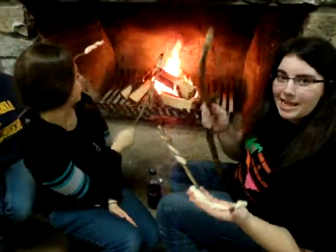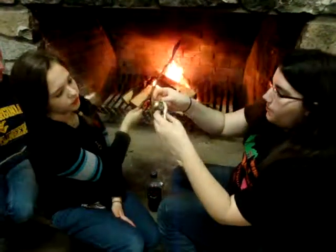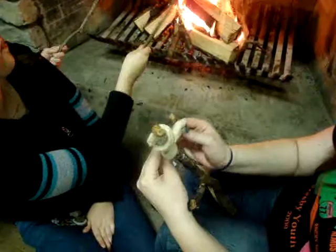To start this, you take your stick and you place the dough at the top, and then you start wrapping it around in a spiral motion. You want to make sure your ends stay on so they don't fall off in the fire. That would be bad.